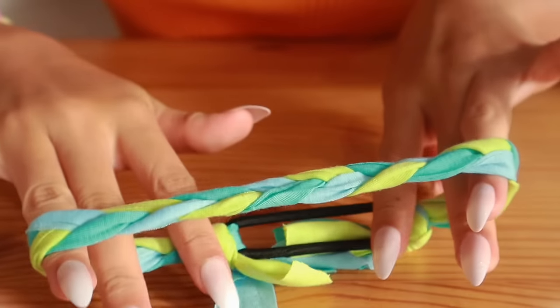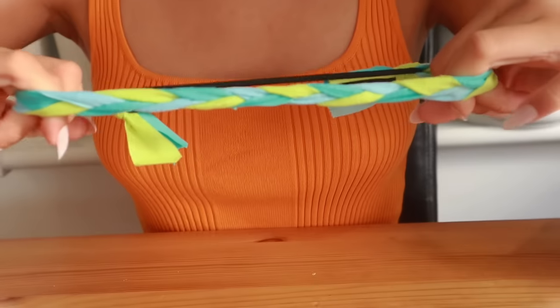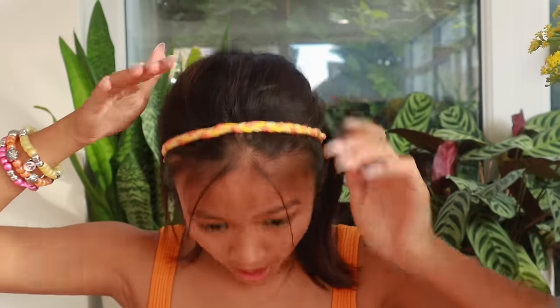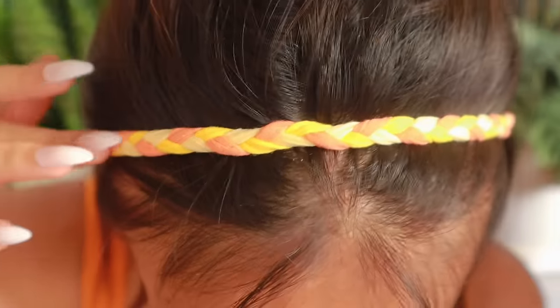This is going to go at the back of my head, so you won't see it. And this will go at the front. It's really stretchy, look. I have another one that I made earlier on — it matches my outfit. It's orange and a light yellow and another yellow. I really like it.